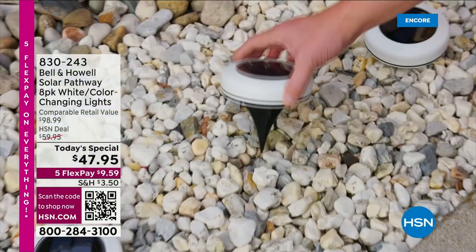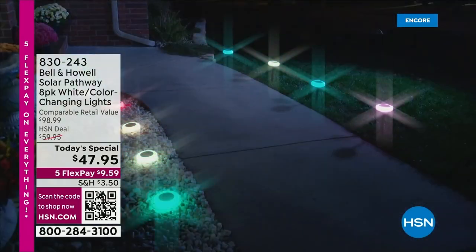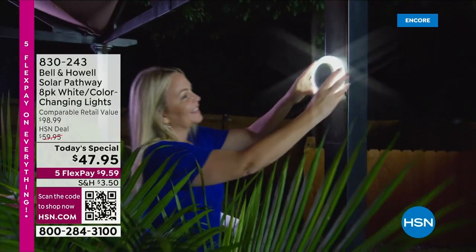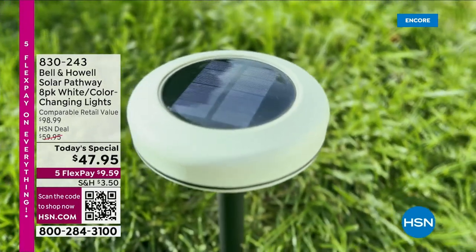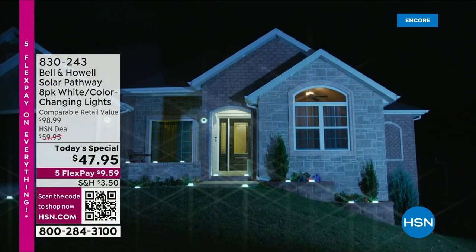See it now — the driveway, the pathway around the flowers, around the garden. That dark path up to the front of the house is now illuminated with color. Beautiful, color-changing. Maybe you just want it bright white. There is nothing like the Vividisc with 360 degrees of saturated, beautiful light.